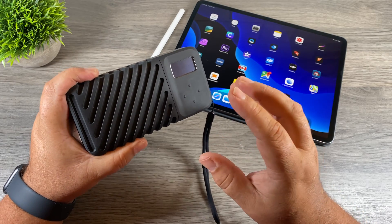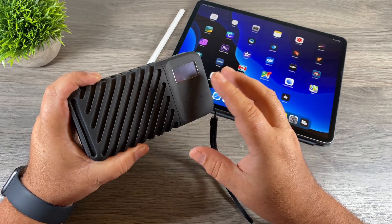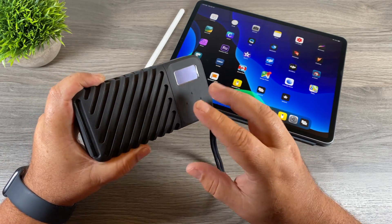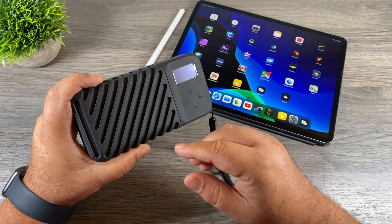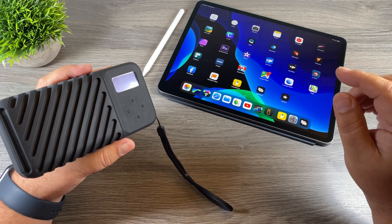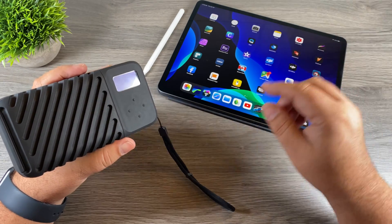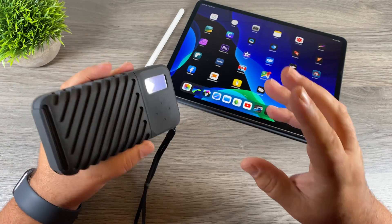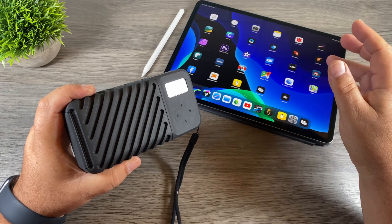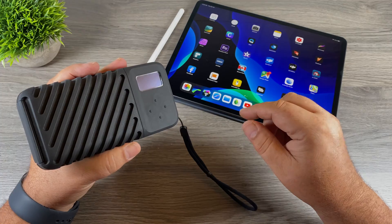G'day folks! In today's video we're going to be taking a look at the Gnarbox 2.0 that was just released. This review is going to be a little different because it's not only a review but also a demonstration and tutorial. My review is coming from the perspective of a mobile video editor and how the Gnarbox 2.0 helps my workflow, especially when using apps like LumaFusion. I'll show you some basics, how it integrates with LumaFusion, and I've got a few tips to get the most out of it. Let's jump right in.